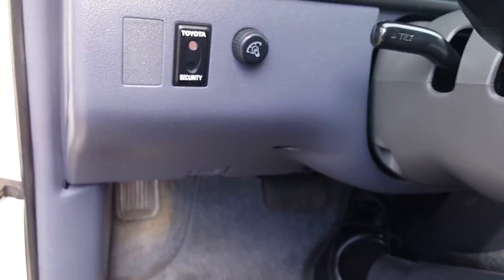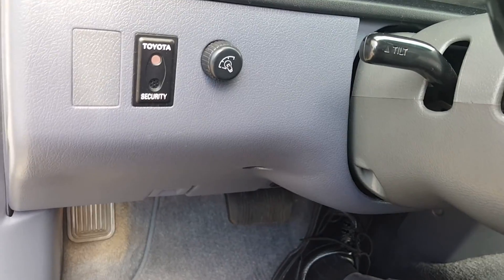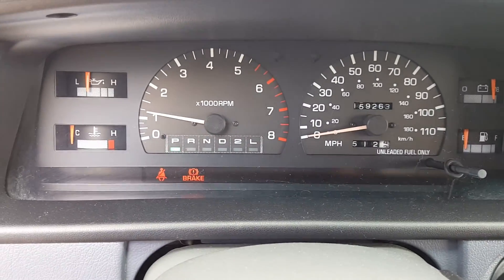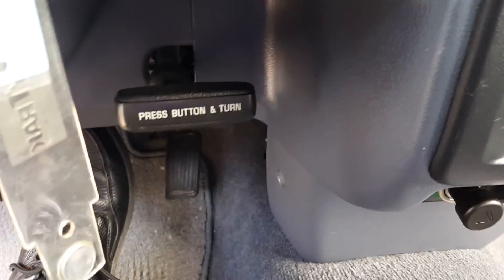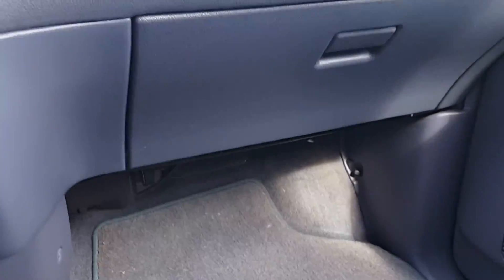You're going to have your dash cluster, the brightness, headlights, tilt. Here's where you're going to put it in gear — drive, second low, neutral, reverse, park. Got your emergency brake here, your interior lights here. And again everything looks good here.